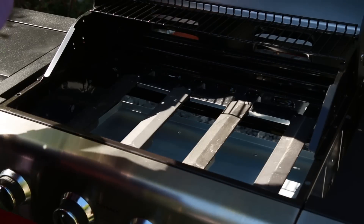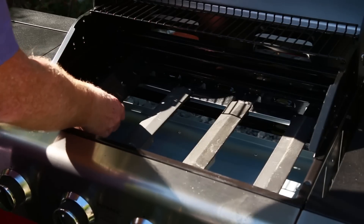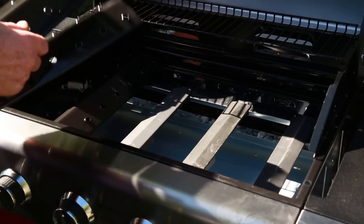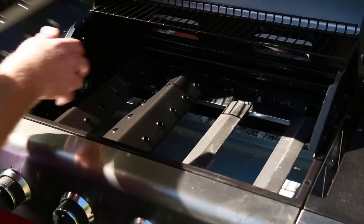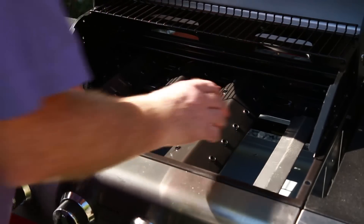The final thing is to add the burner covers. These distribute the flames and they go in the little slots.